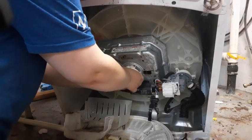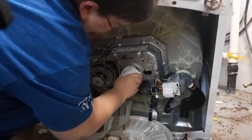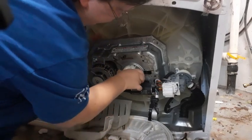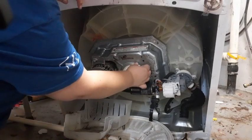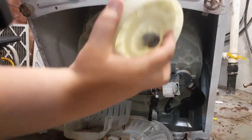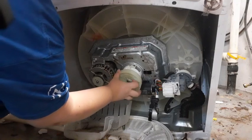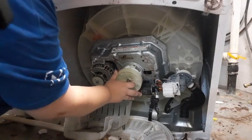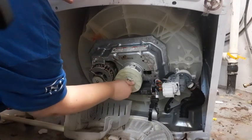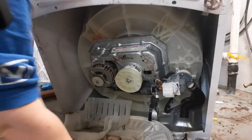And clips into place. All four sides — got to make sure it's in just right. All right, that's four. And then this guy, it's nestled on.